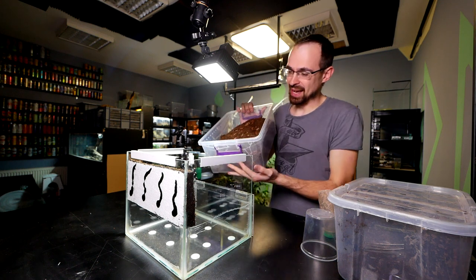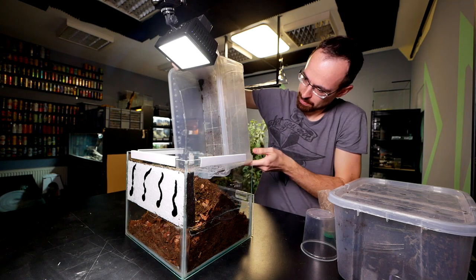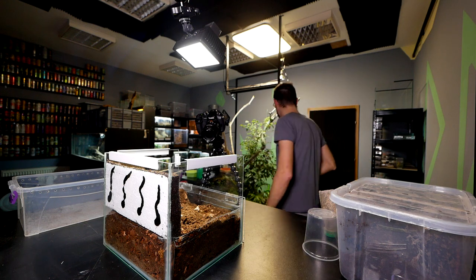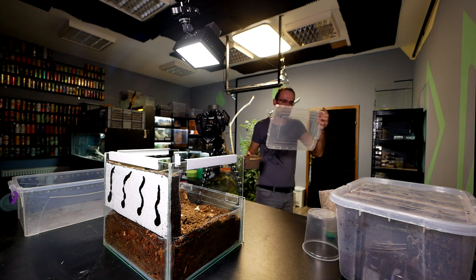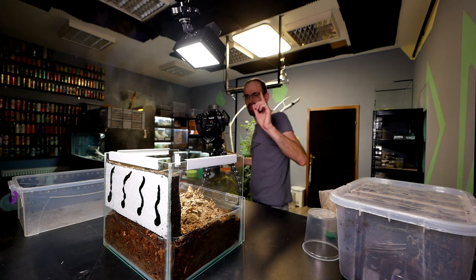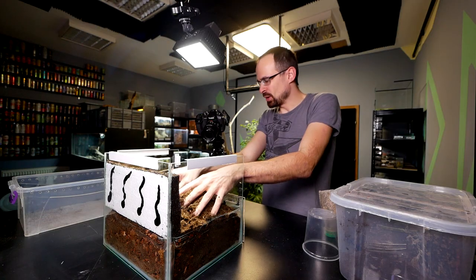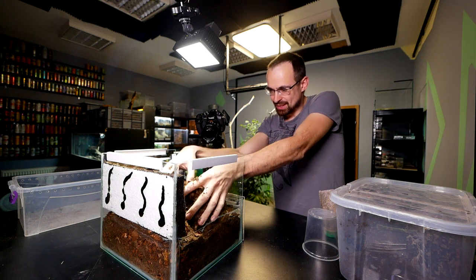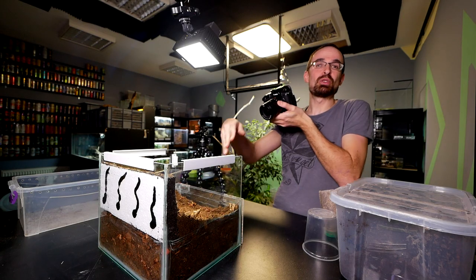The camera is running really low on battery. This is all we have for a start but I can get more — just a minute. There's a bit of sand in this mix but I think that will be alright, and more coco fiber. Now we mix this all up, which is not an easy task in limited space.